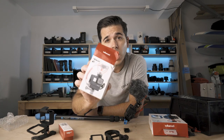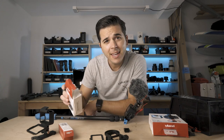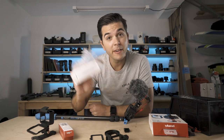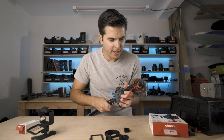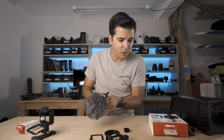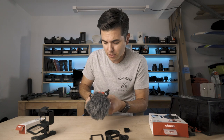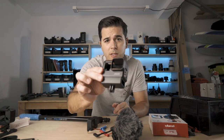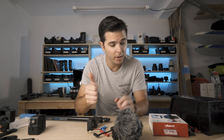This is for sure the best vlogging setup I've seen for a GoPro. I am super impressed, Ulanzi. That is the Ulanzi V2. Can't say much for the packaging — it's just bubble wrap, good thing this isn't an unboxing channel. Ulanzi V2 — good product, I like it.